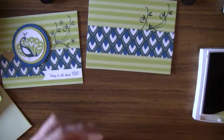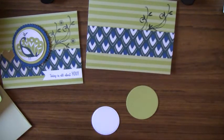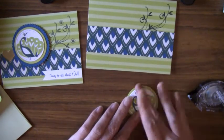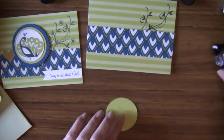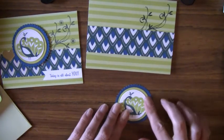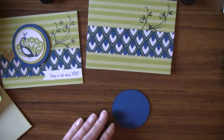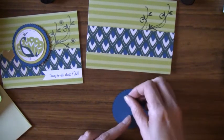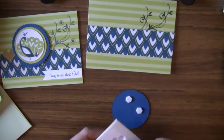I just layered these all together. Use your snail adhesive and layer them all together to create the focal point for the card. I like layering all different colors and patterns and using different textures — it just adds a lot to the card.